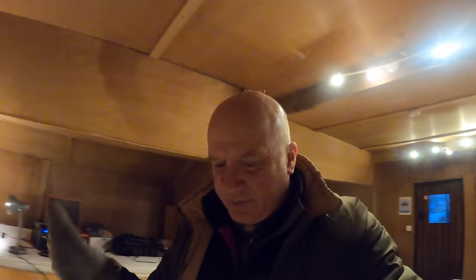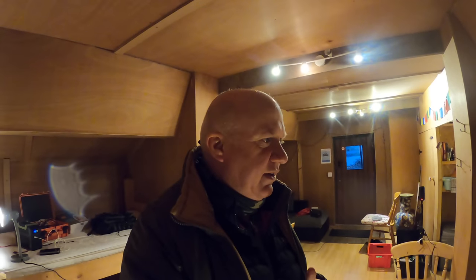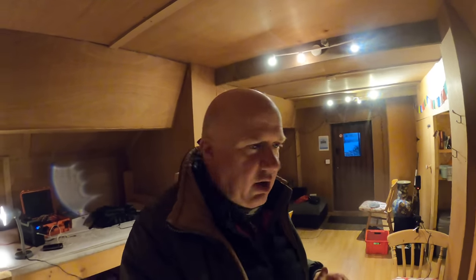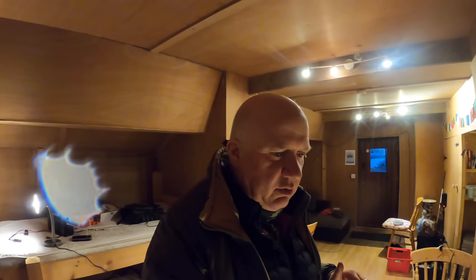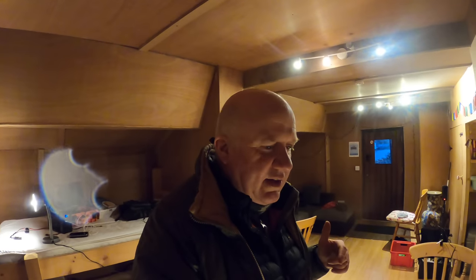Just been outside to check on the antenna and do a couple of b-roll connecting shots on the camera, and it's a proper bit of a hoolie out there - glad I'm not camping. Back inside, it's just getting dark. I'll start making some tea soon, doing a chipotle beef. Nothing out on the radio yet, no contacts, but still working at it - it's only 10 watts.